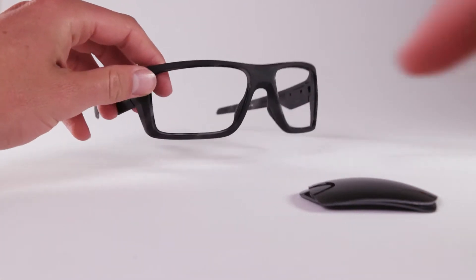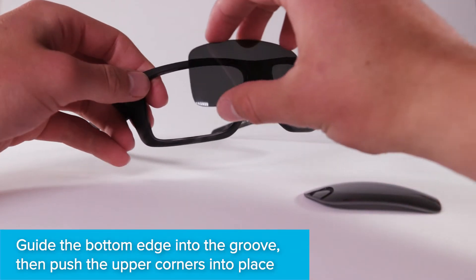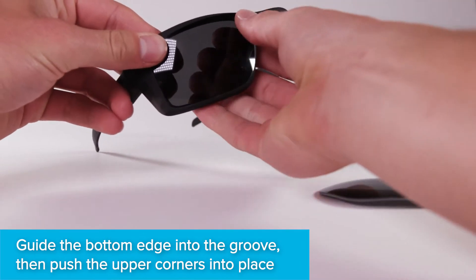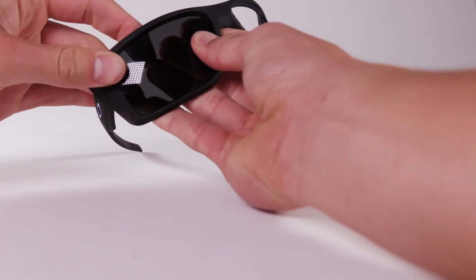Locate the grooves within the eye socket — this is where your new lenses will sit. Guide the bottom edge of the lens into the groove, then push the upper corners into place. Don't worry about applying pressure; LensFlip lenses are flexible and won't break.